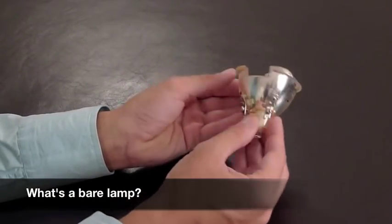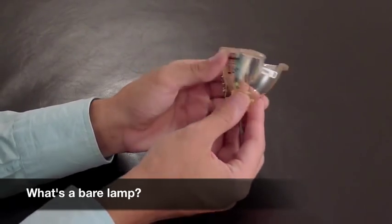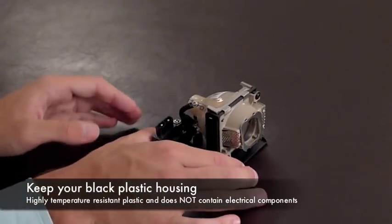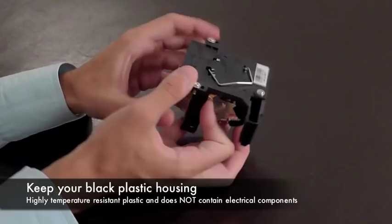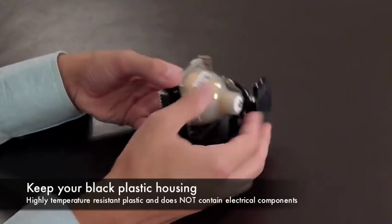The term bare lamp comes from the fact that the lamp in your hands does not have a plastic module or housing around it. This is an example of a bare lamp. This is an example of a lamp in housing. When your lamp burns out, it needs to be replaced. The black plastic housing is a high-temperature resistant plastic and does not have electrical components. Therefore, installing a bare lamp into your existing housing will suffice.